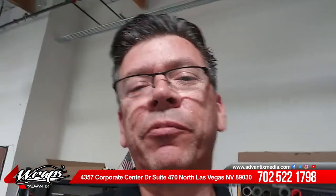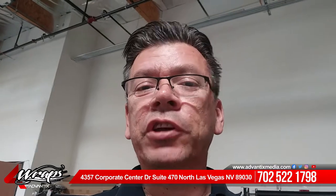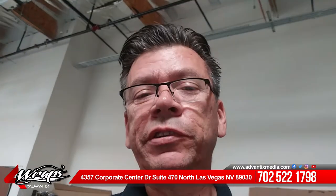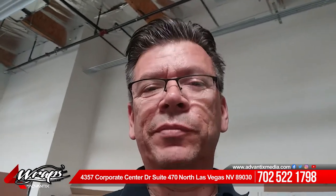Good afternoon everybody. This is Gabriel over at Advantix Media. I just want to share with you guys a project that we just recently finished. It's basically a cool looking propeller that a customer brought us.